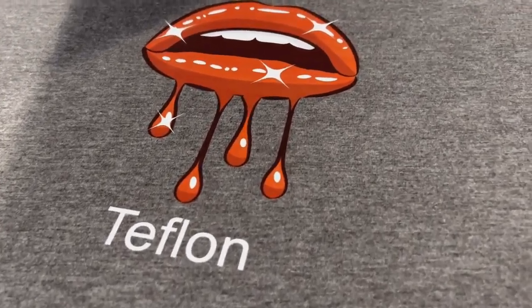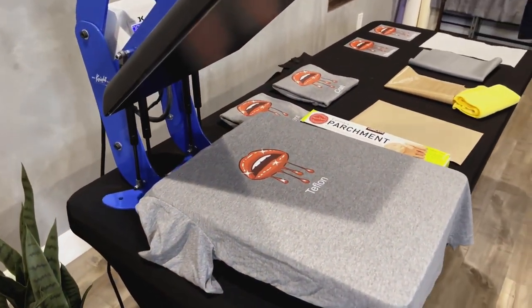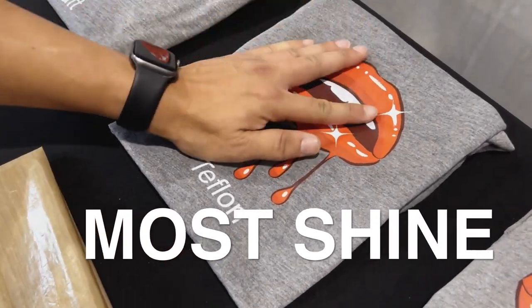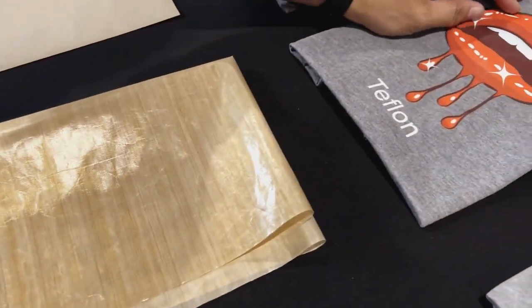Now the Teflon paper — this creates a very, very shiny look to it. It glistens, and if you have a design like a lip design or you have a glitter effect, the Teflon paper is the way to go because it's gonna help enhance those colors, make that vibrancy a little bit more vibrant and the colors a little bit more true.